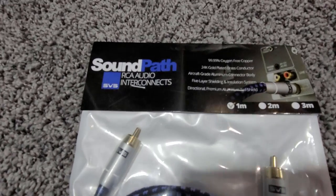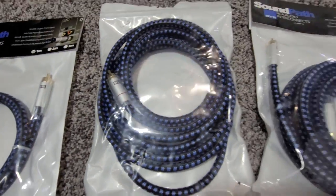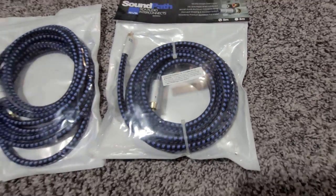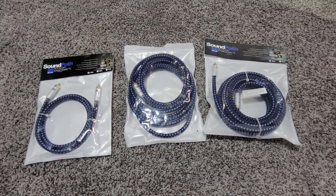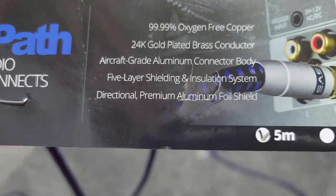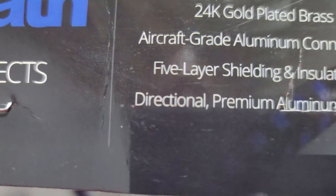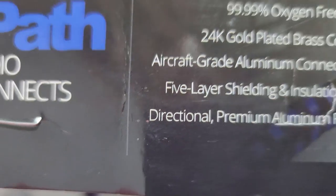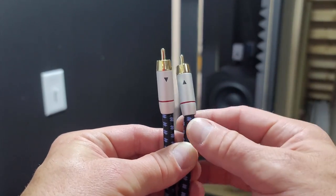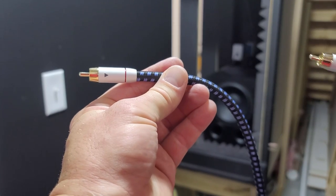These are the SVS Soundpath subwoofer RCA cables. The reason for three cables is because I will be running a mini DSP 2x4 HD in order to really dial in the bass response from my two PB1000 Pro subwoofers. The short cable will eventually go from the Denon AVR to the mini DSP, which will then have two outputs that go to the subwoofers. Keep in mind when installing these that they are directional cables — there are arrows that show the direction of travel, so make sure you get them hooked up in the right direction.